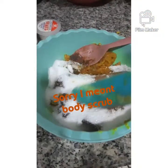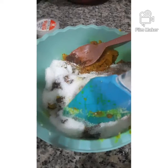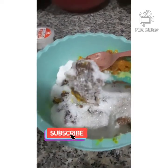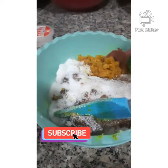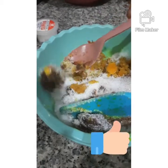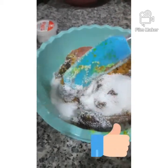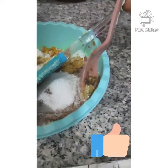In this bowl I have my black soap — local black soap — and I have the shaft from the carrots, lemon, and orange peel. I have white sugar; I prefer to use white sugar for my body scrub, though you can use brown sugar. I also have sandalwood in there, just a teaspoon.